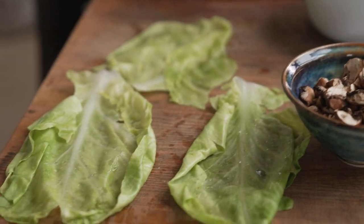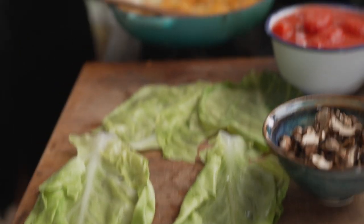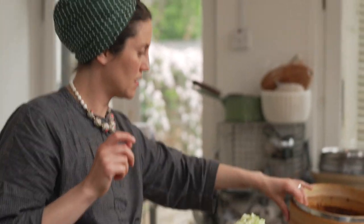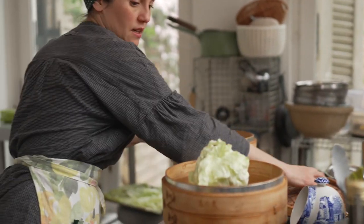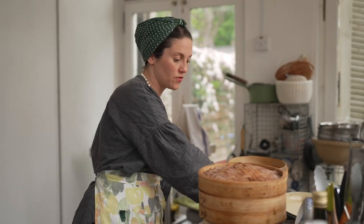I'm going to put this last piece in the steamer and cover it with a lid, and wait until it's pliable so I can take more leaves off. I'll put another five minutes on and see what happens. The carrot and onion situation is ready.